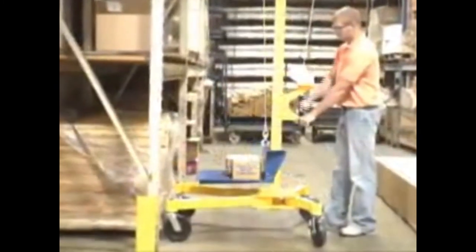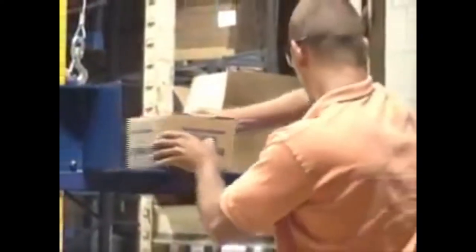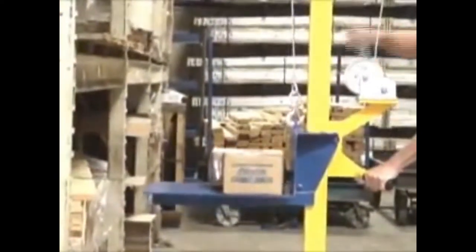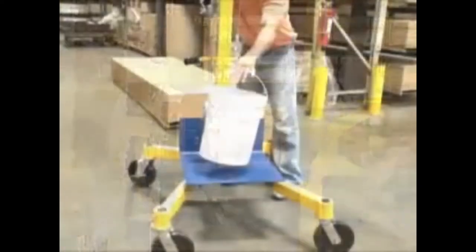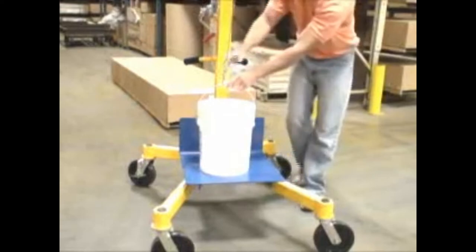Four swivel wheels and a lightweight design make the Lifter 2 highly portable. Here the unit is shown in a standard lifting application. Without the help of quality ergonomic equipment, lifting heavy materials to place them on shelves or workstations can cause stress and injury. The Lifter 2 allows operators to lift loads up to 500 pounds safely and easily with its automatic disc brake winch operation.